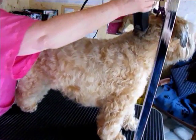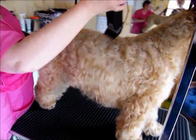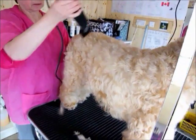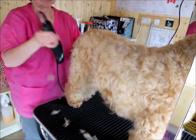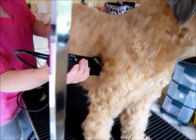Then, starting from the back again and working from the middle of the coat, take out the coat by flickering along at that level and then straight down the coat.